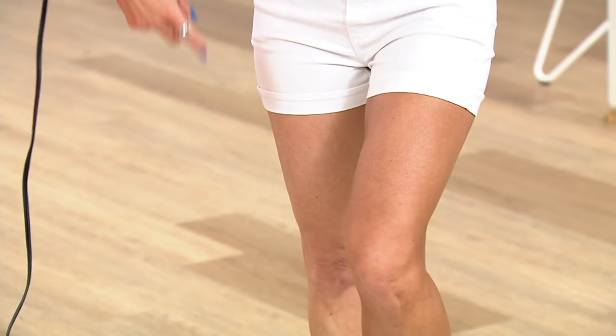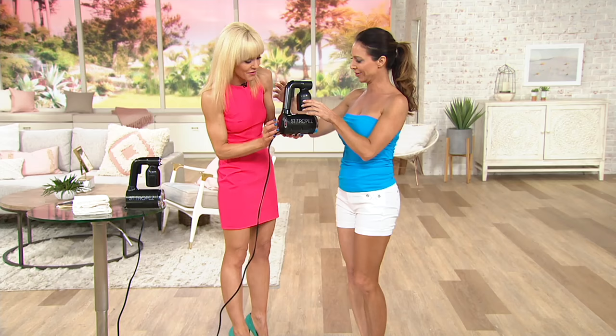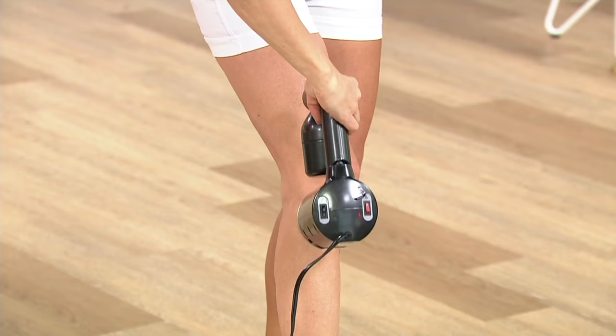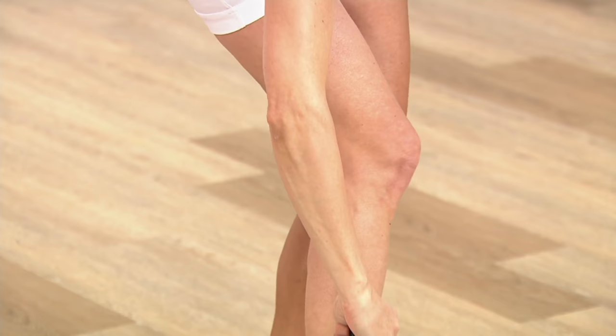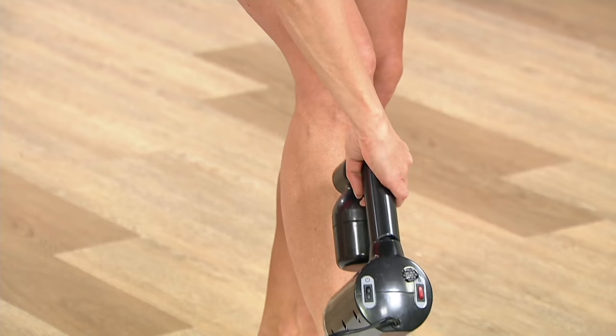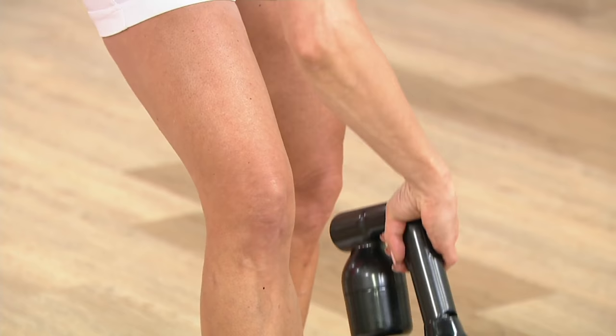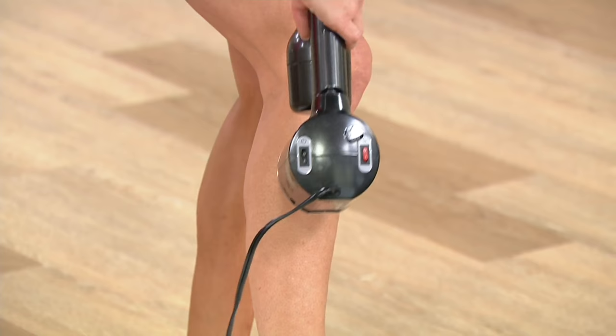One leg was sprayed earlier so you can see the difference. I'm going to hand it over to Suzette. All you have to do is keep the gun straight and level, spray about three to four inches away. It's the most economical, quickest, and most relaxing way to get a professional spray tan all by yourself in the comfort of your own home — nobody has to look at your body.